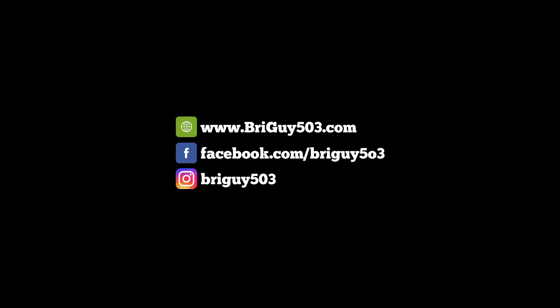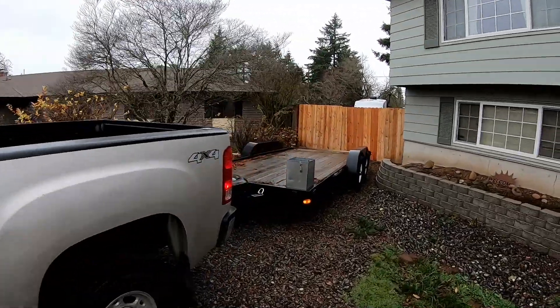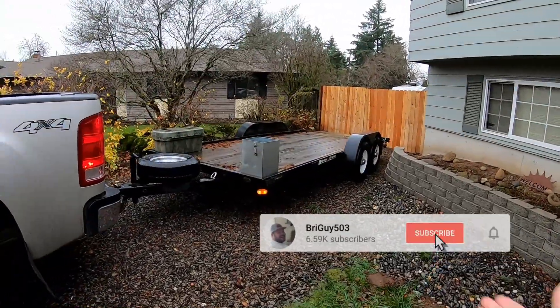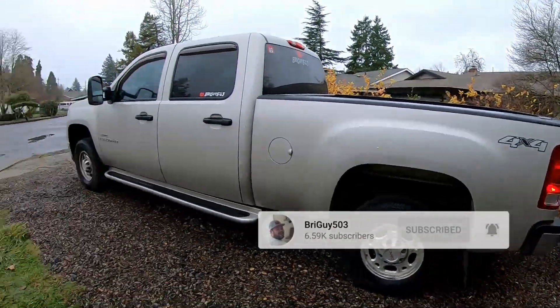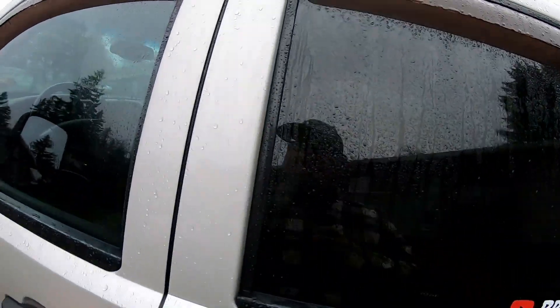What's up everybody, welcome back to the channel. Thanks for joining me in today's video — we're picking up a new unit, so stay tuned. As you can see, I have an empty trailer hooked up to the truck and we are going to head to pick up a new unit.